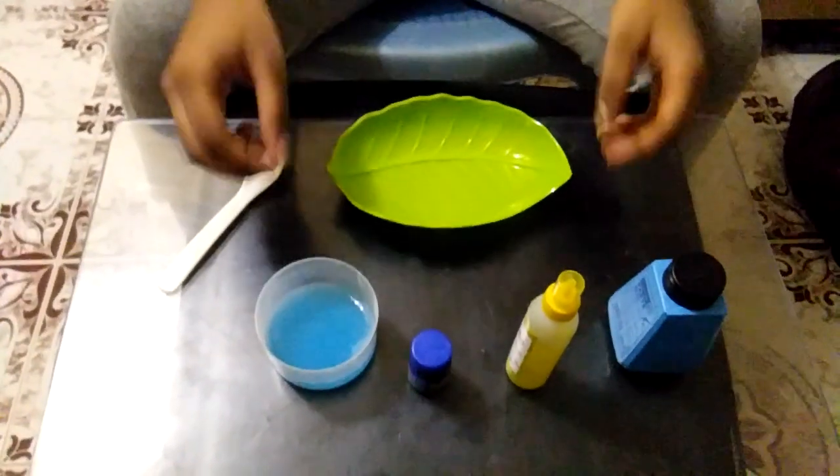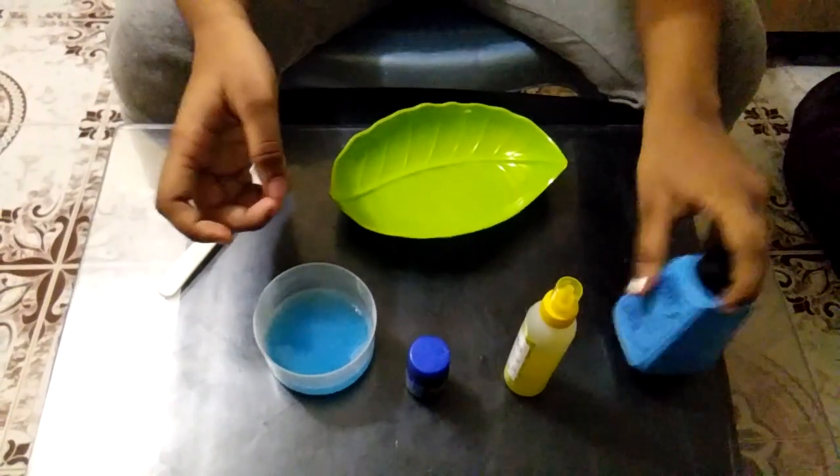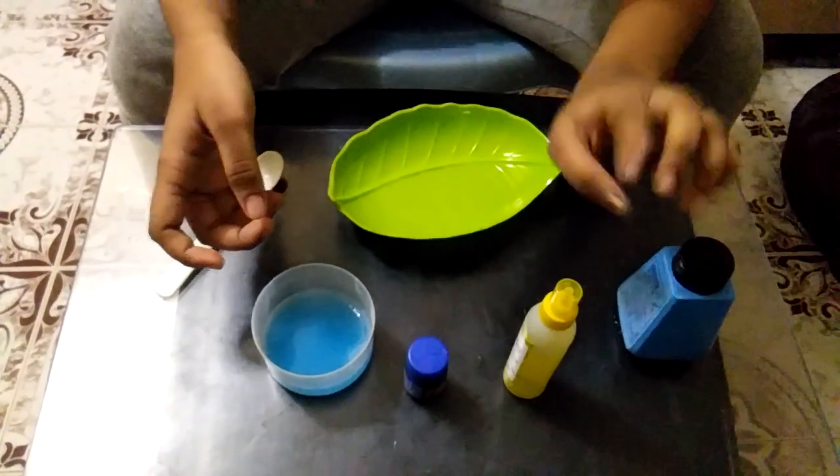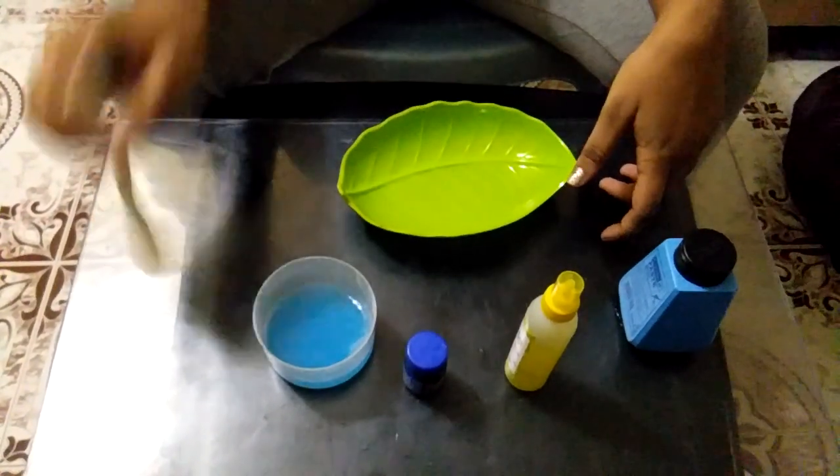Hi friends! This is how you are doing slime. You can add a camlin paste, and add a color paste, and add a color poster, and add a soap water.